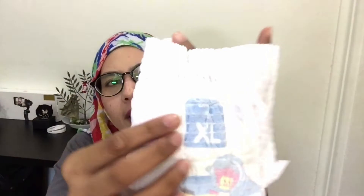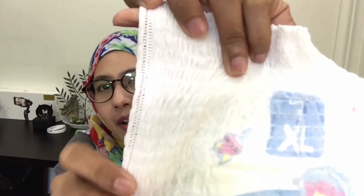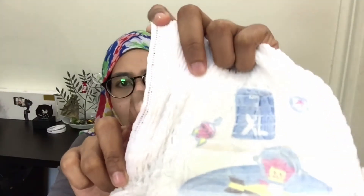The other feature that I really, really love — and I think this is one of the features that I needed — is on the side here. When I look at it on the side here, it looks exactly like Offspring Natural and Applecrumby and Fish. For this one, it's quite easy, similar to Genki. Even though the material they're using is slightly different, the sidebar here is slightly like Applecrumby and Fish and also Offspring Natural diapers.